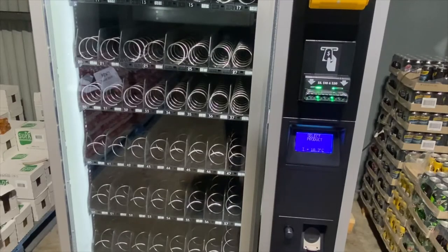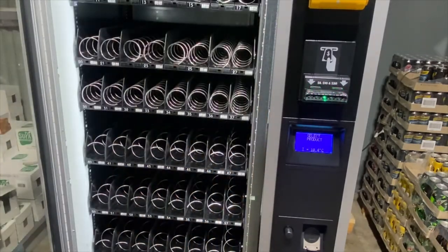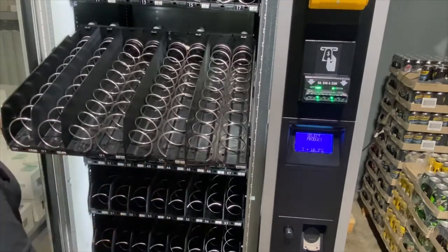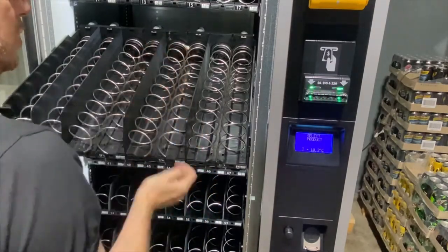It is now time to fill your vending machine. To do this, open the front door. To remove trays, simply pull them towards you and they will rest inside the machine safely. You can then fill with your product per spiral ring.